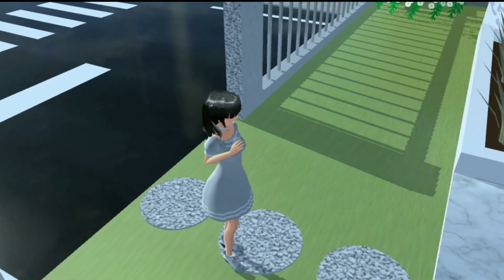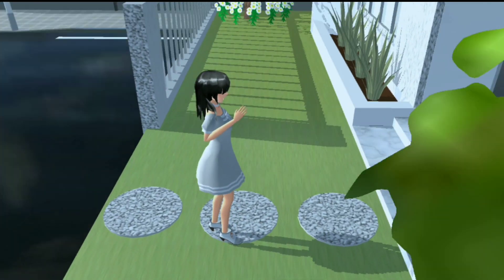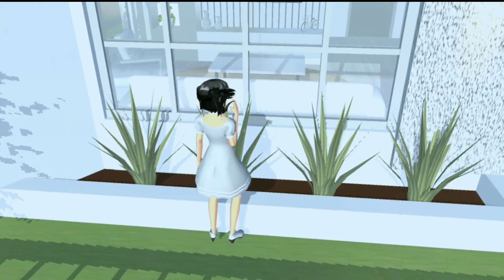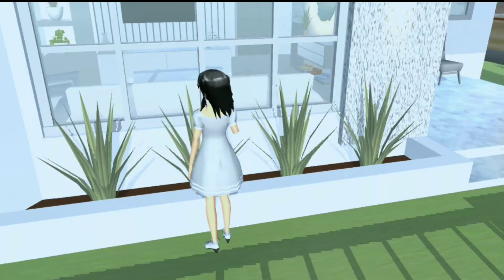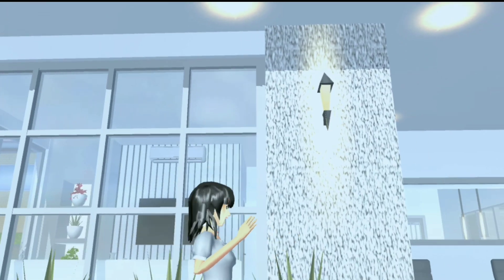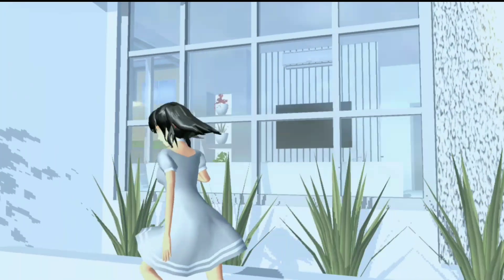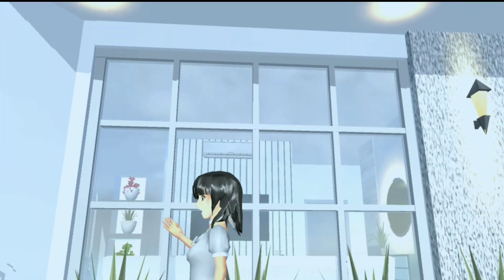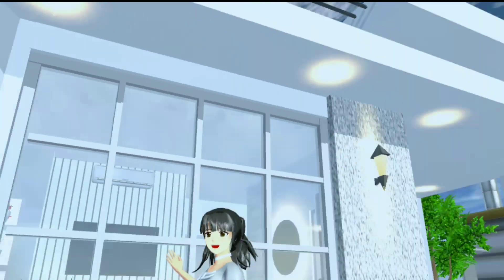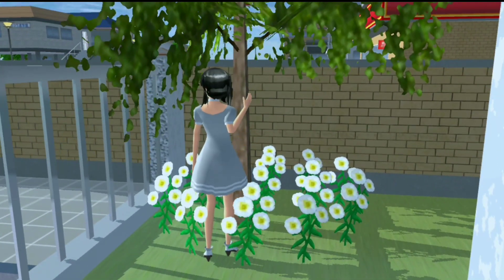Jadi di sini itu aku kasih pijakan bulat-bulat gitu dan bermaterial kerikil. Lalu di bagian sini itu aku kasih tanaman plane gitu, aku kasih empat. Dan di sini itu aku kasih plane E. Dan juga untuk temboknya itu aku pakai material kerikil gitu. Dan untuk jendelanya itu aku pakai kotak-kotak gitu ya guys. Dan di atasnya itu aku kasih lampu-lampuan gitu.